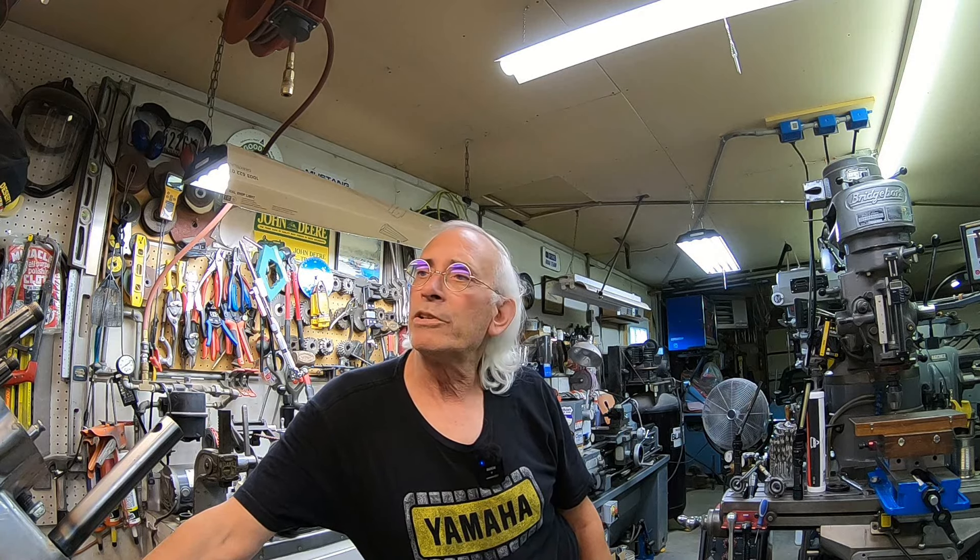Hi guys, welcome back to the shop. Today we're going to go ahead and build up the lower end on the AT2. We'll go ahead and get the transmission in, the crankshaft, get it all buttoned up, and then we'll probably do another video for the rest of that lower end stuff. Then of course we'll have to get to the top end. So let's get to it.